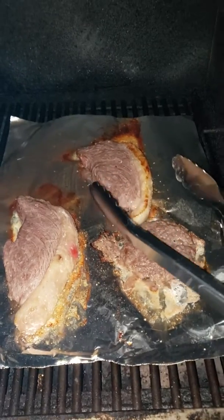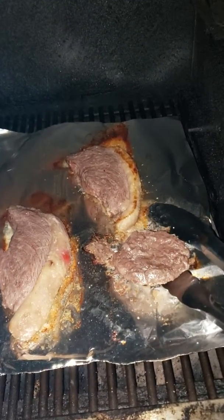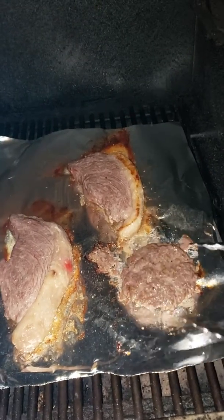Sorry guys, I know my camera skills. I also made a picanha patty burger with the stuff that I trimmed.